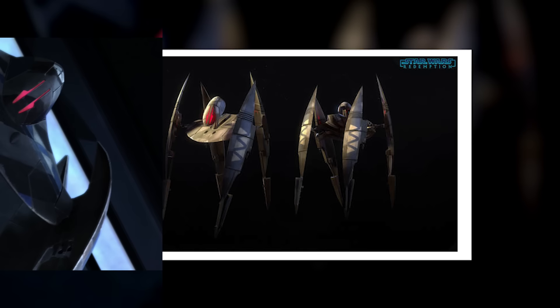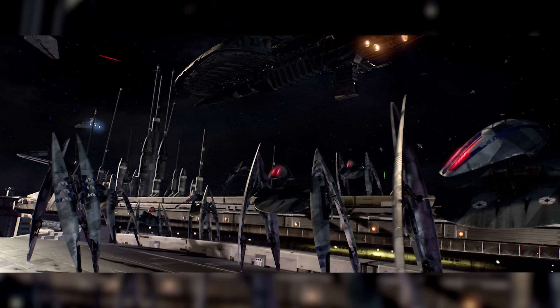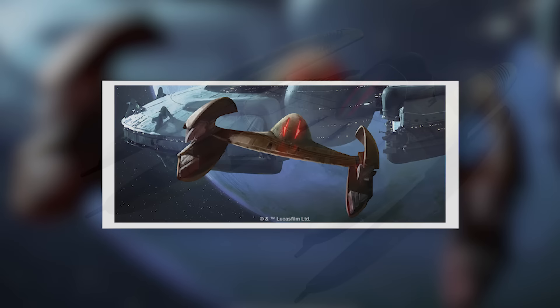The Separatists also took advantage of the Vulture droids' walking abilities to assign squadrons to warships that usually didn't have hangars, such as the Munificent-class Star Frigate and Recusant-class Light Destroyer. Like bats in the rafters of a great hall, these Vulture droids would gather along the support beams that held up the distinctive carapace-like armour sheaths of the warships, magnetically attaching themselves to the interior for travel through hyperspace. In walker configuration, all wingtip-mounted weapons were unusable, but its energy torpedo launchers were not, and the droids could use them as devastating anti-personnel weapons.